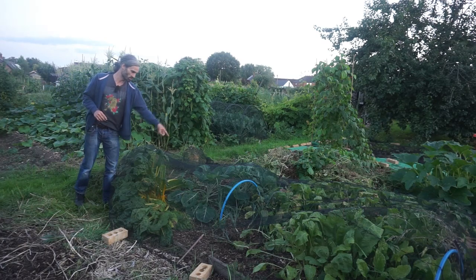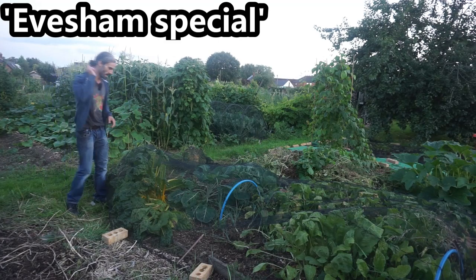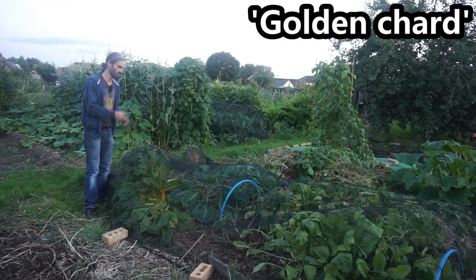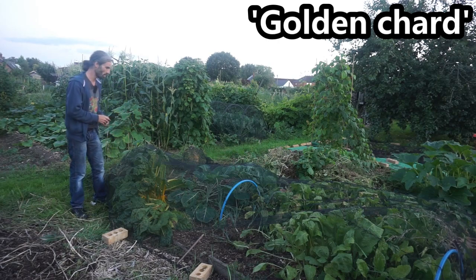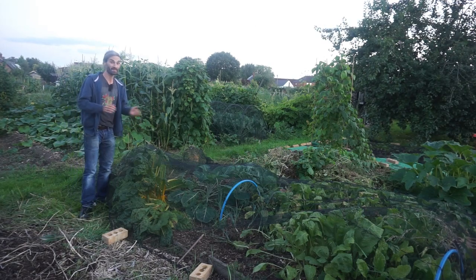I've got Brussels sprouts here — this is variety Evesham Special. And I've got some golden chard here. These are frost hardy, which is going to be really handy because we could be getting frosts within the next few months.